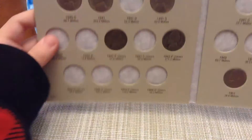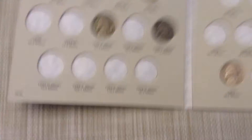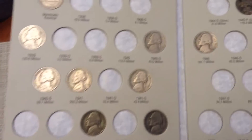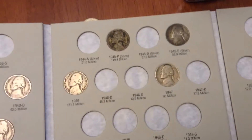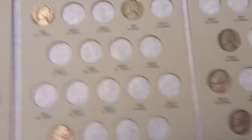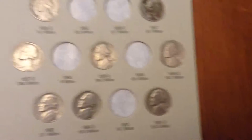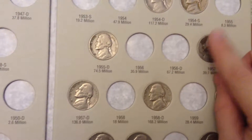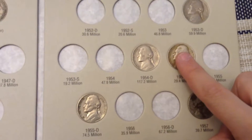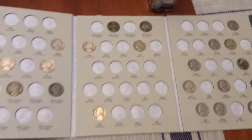So this is what the book looks like afterward. We got this filled, this filled, and over here we got this filled, and we got this filled, and this filled. So that's what the book looks like now.